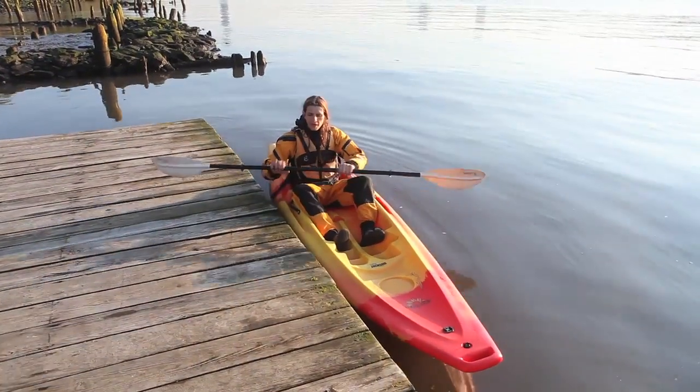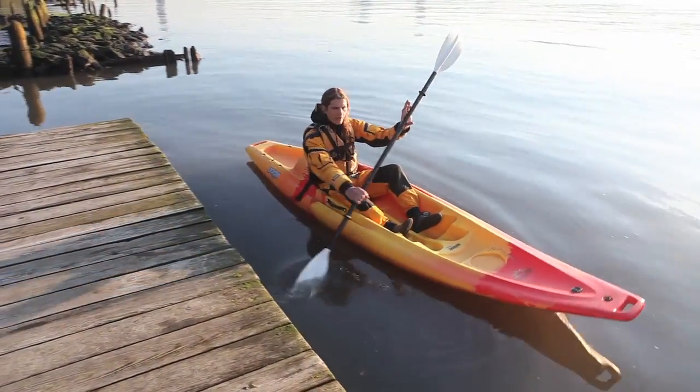Once you're in the boat, grab your paddle, give yourself a little push from the dock, and start paddling.